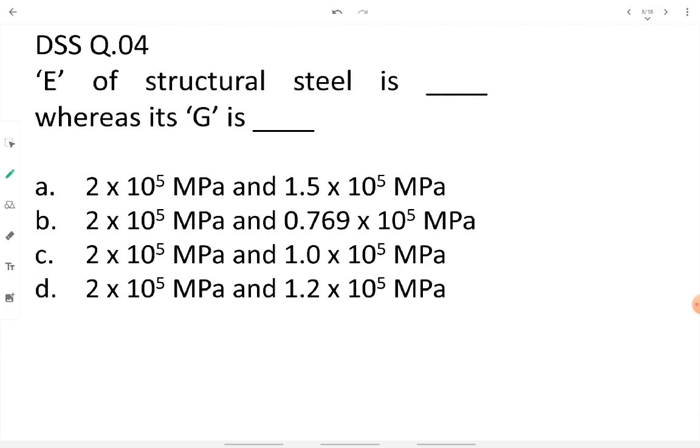Question four: the modulus of elasticity E and modulus of rigidity G for structural steel. Remember: E = 2 × 10⁵ MPa, and G = 0.769 × 10⁵ MPa.